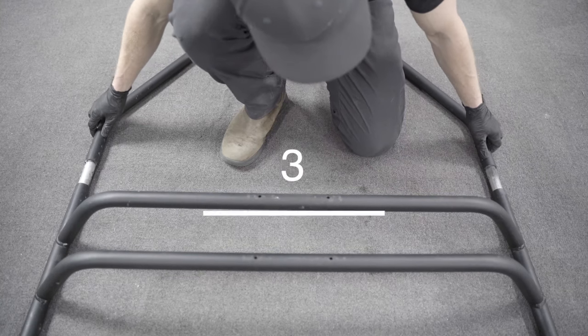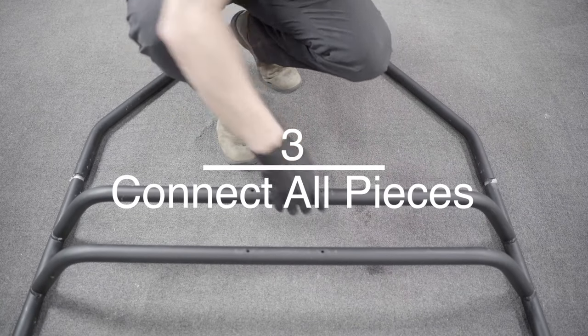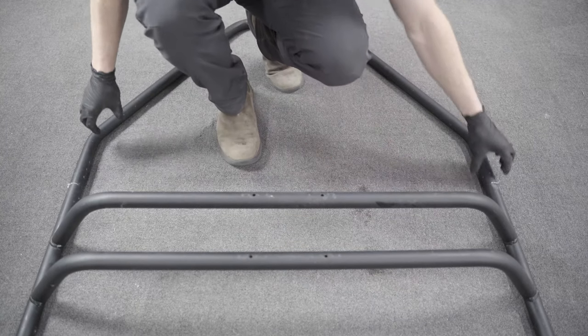Once all the connections are greased, you can go ahead and connect all the pieces together. Go slow with the larger pieces and make sure they are going in as evenly as possible. Wipe away any excess grease.